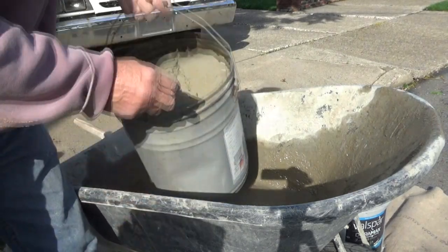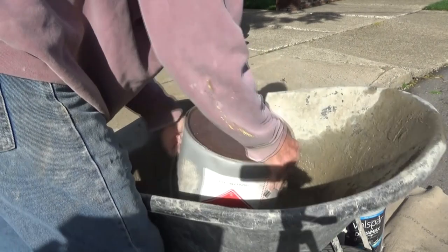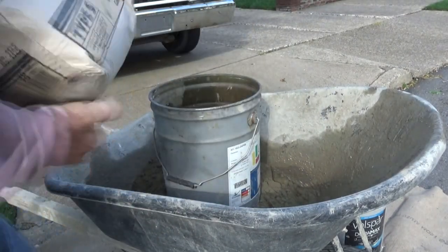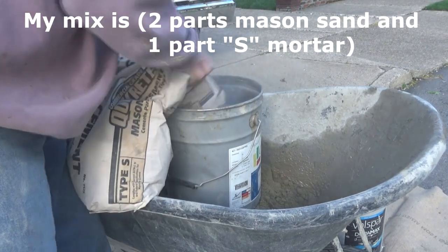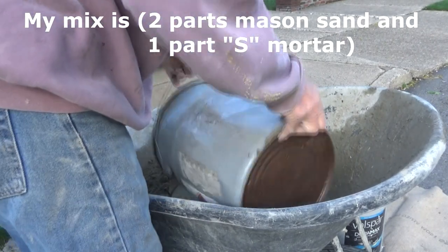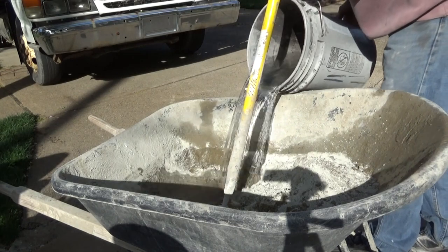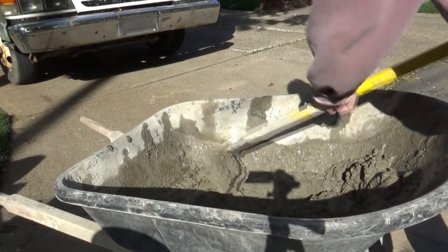For this whole job, I'm using one bucket of mason sand and half a bucket of Type S mortar — that just means it's mortar with Portland in it. I use two to one: two parts sand and one part S mortar. Mix it up dry first, then add water. That's it, all mixed up.